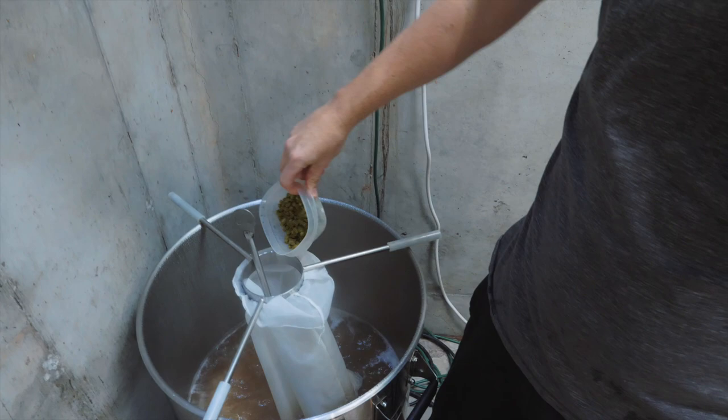Let's talk hops. I'm going to use UK Fuggle as my bittering hop of choice — 1.5 ounces, targeting an IBU of 35. These are 6% alpha acid, so that will get me to 35. Those go in at first wort, 60 minutes. Then at 10 minutes, I'll have an ounce of Target hops. And then it's time to turn off the heat, so one more ounce of Target going in.